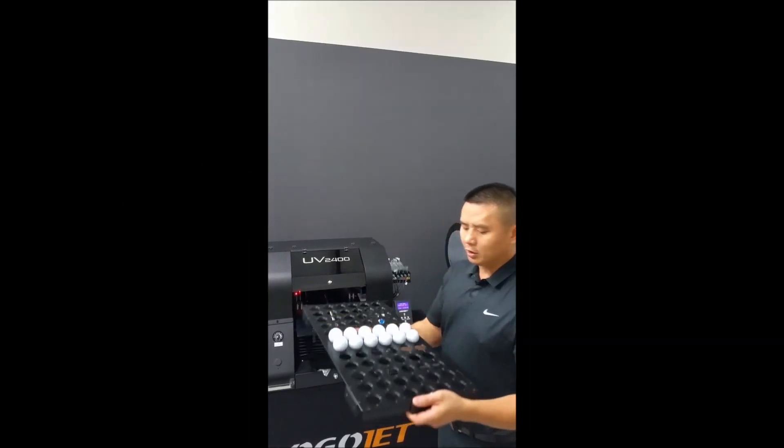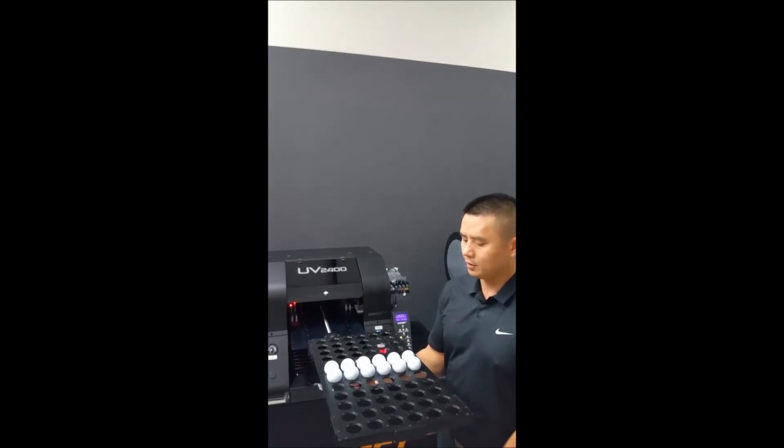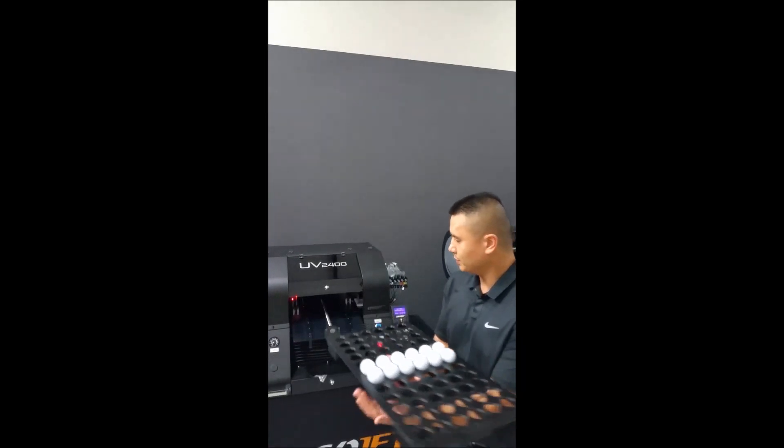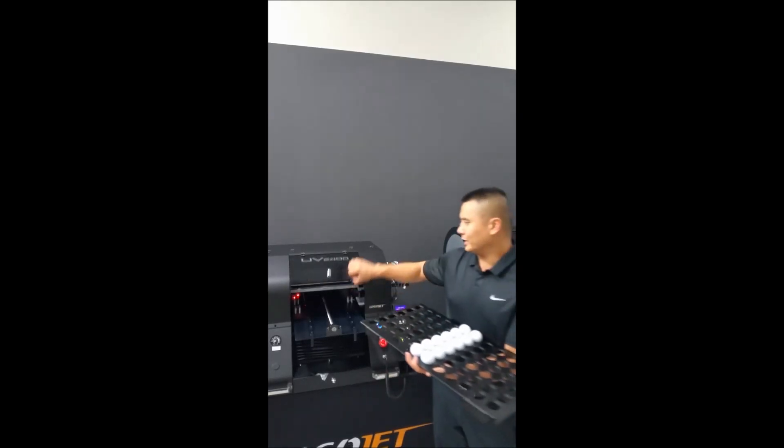How to auto height a golf ball tray. This can be for the UV printer or even the solvent-based printer as well. You can see here I have the printer powered on already.